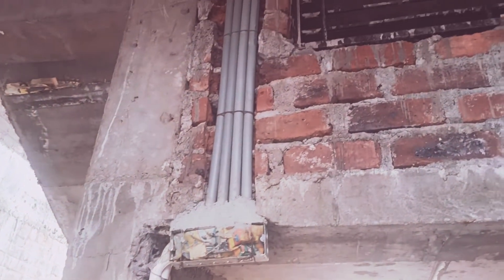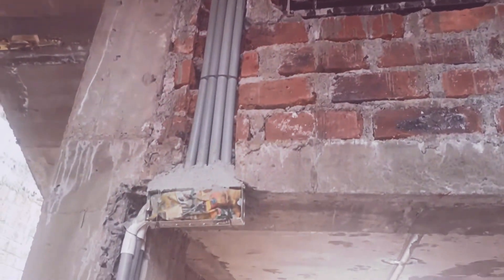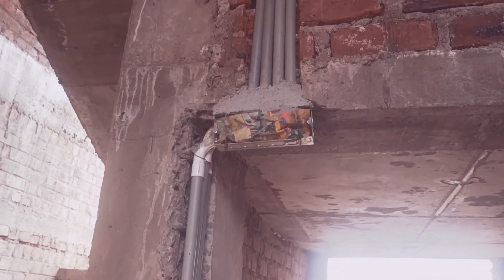Hello friends, welcome back to my channel. I'm SKJ and you are watching Serving in Civil Engineering. Today I am going to talk about electric connections and how they are provided in buildings.